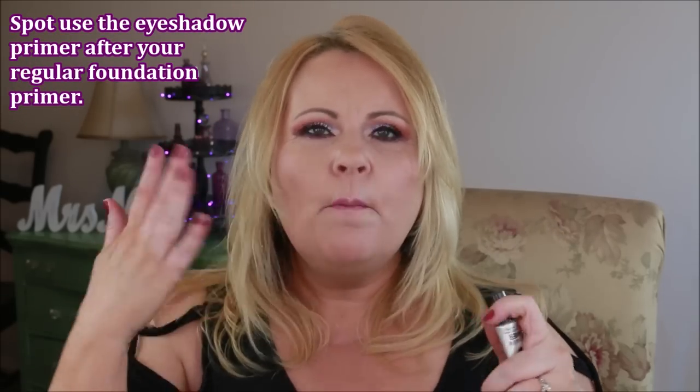Eyeshadow primer doesn't just have to be for eyeshadow. During these hot summer months, I've been using my eyeshadow primer to keep my foundation on my nose, my chin, in the crevices where it wears away, and on my cheeks where I have big pores — basically the T-zone. I just tap a little bit between my two ring fingers and tap it across my nose and wherever my foundation tends to rub off during the day. This really works. It does the trick without the risk of other ingredients, and it's really good if you have problems with foundation rubbing off your nose.